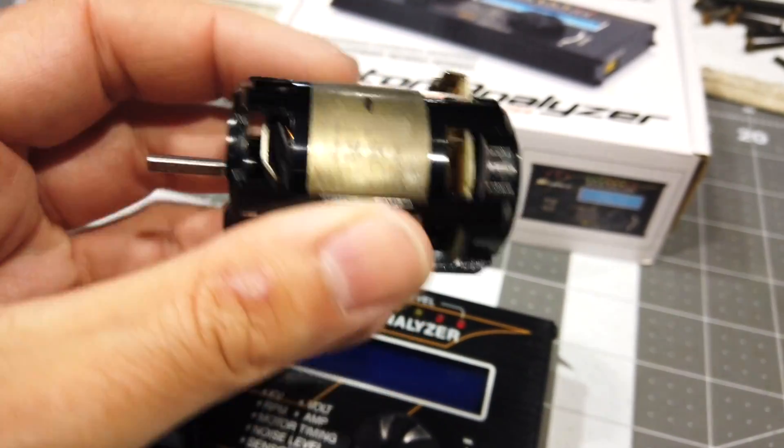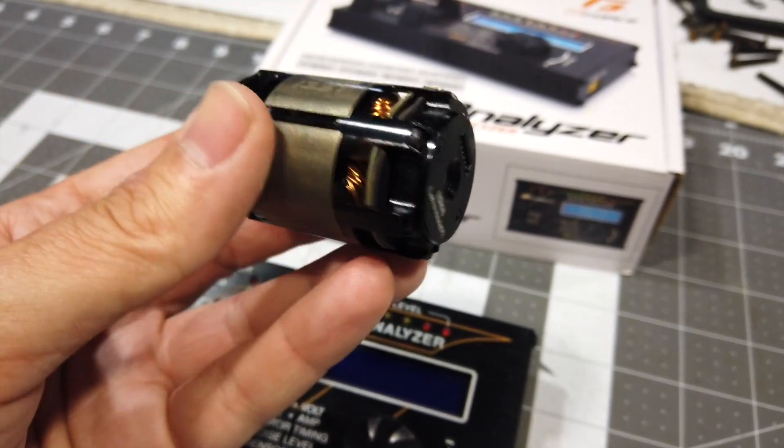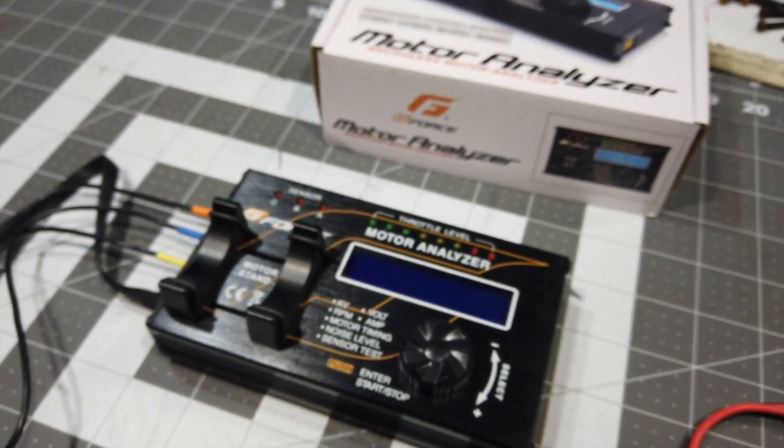SMC started to make motors, and I actually got this from one of the motor designers — this is one that he had, a brand new unit. This one has its timing set at just under 40 degrees, it looks like. So we'll put it on the motor tester.